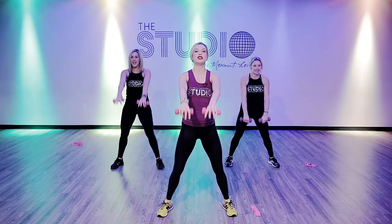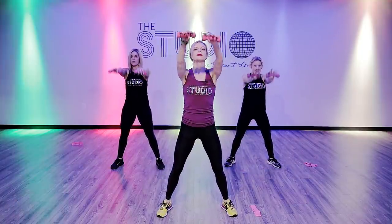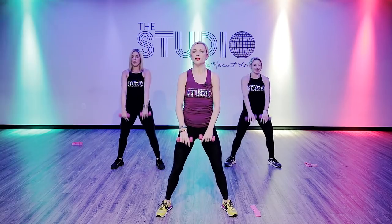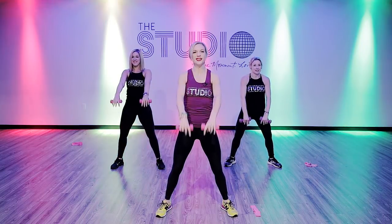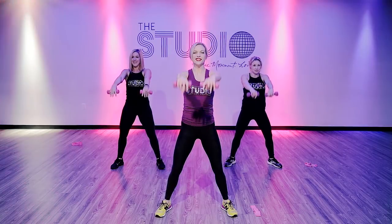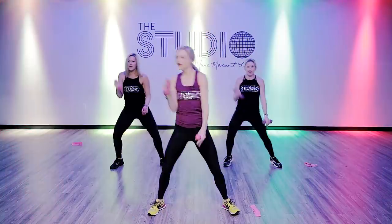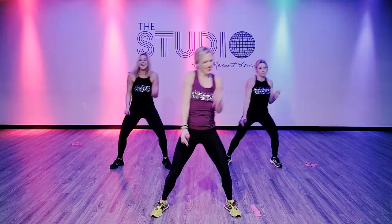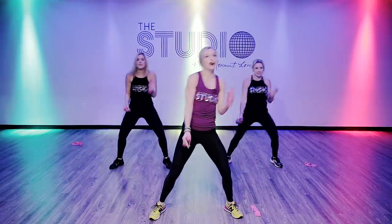Now we're going to do front raises — up two three, down, up two three, down. It's like strength and grace together in one move. Just warming up here, we're going to go back to those bicep curls. What you want to make sure is you've got your elbows in — you're really working into your bicep. We're going to stay right here, keep going.